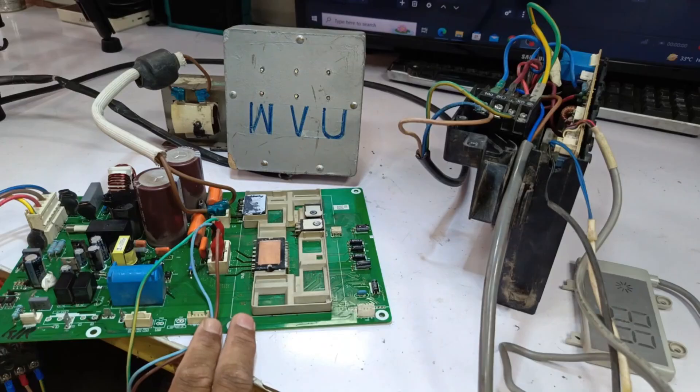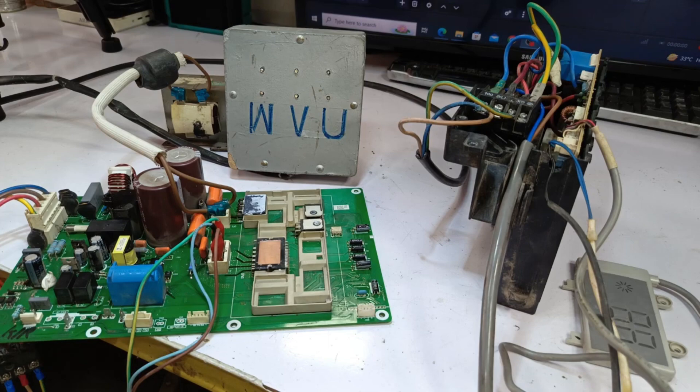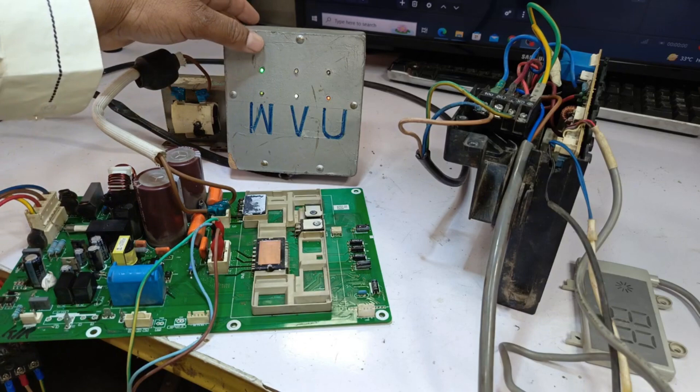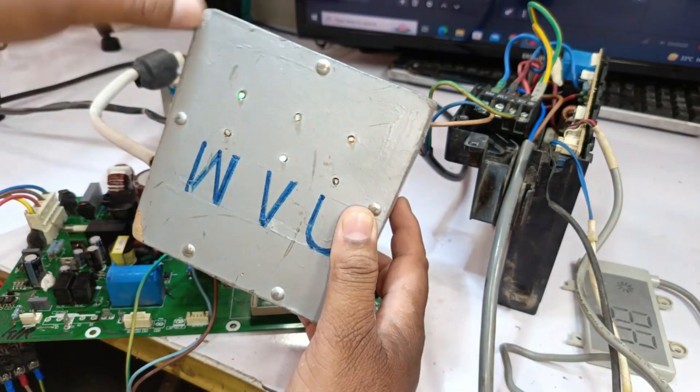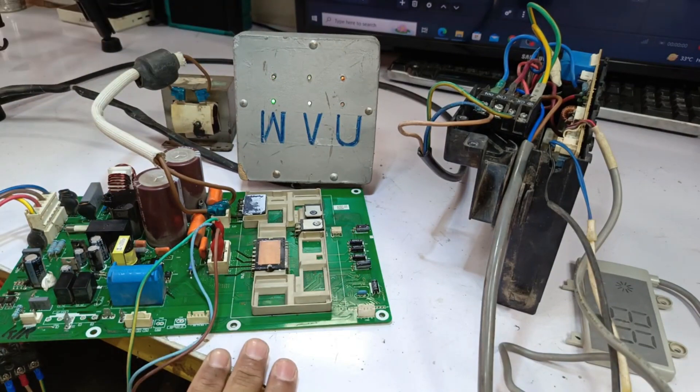This Hisense mini-split air conditioner outdoor circuit IPM starts directly. As soon as I provide power, it waits a moment to activate the PCB, then switches on and directly turns on all the IPM IGBTs. These three IGBTs are currently on, as you can see. You can hear a sound from the compressor as well, but it isn't shutting off.